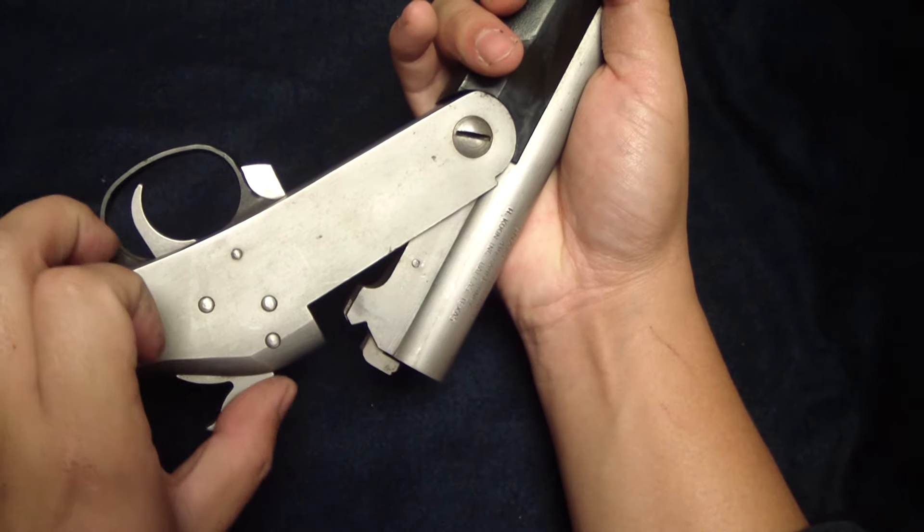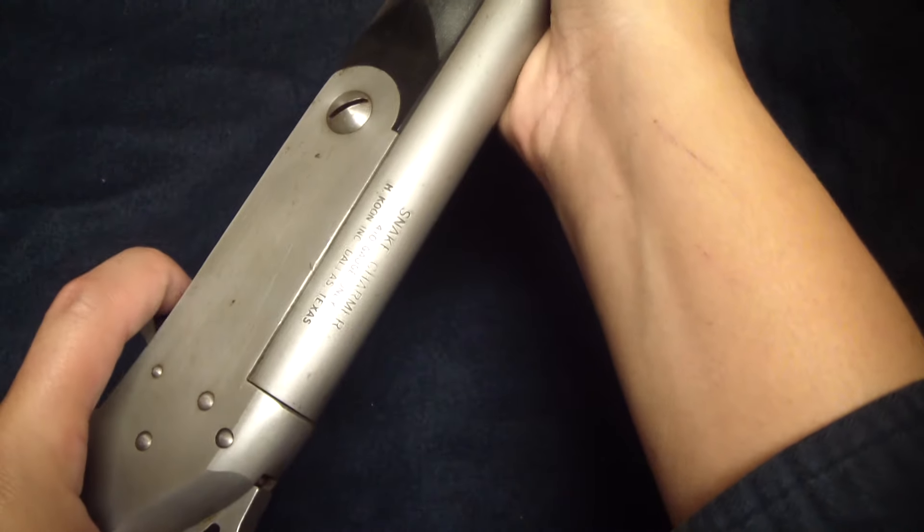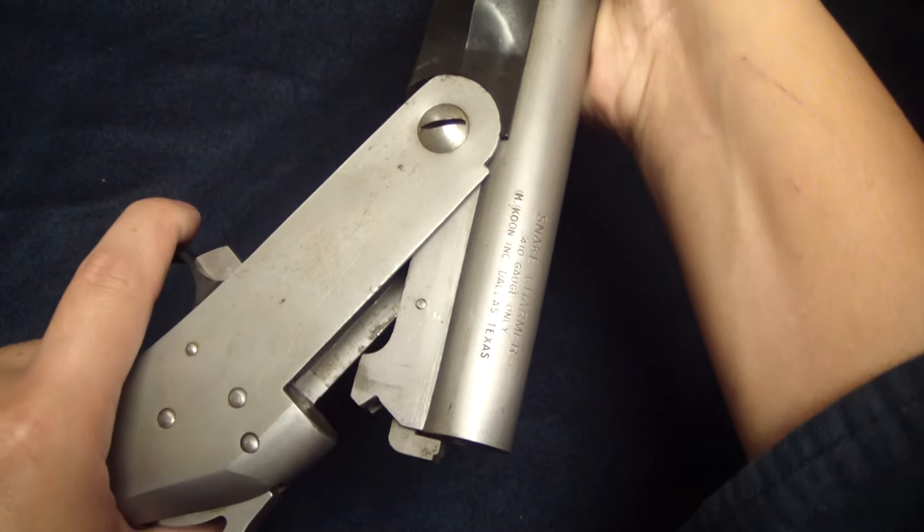Here is how this thing opens up. It does have a nice action — it just falls right open. That's because you've got to cock the hammer. Normally, a lot of these break-action shotguns, when you actually pop this open, you're cocking the hammer as well.